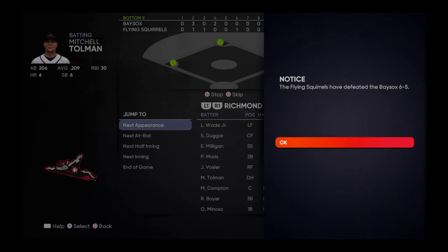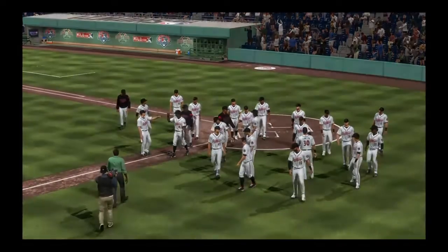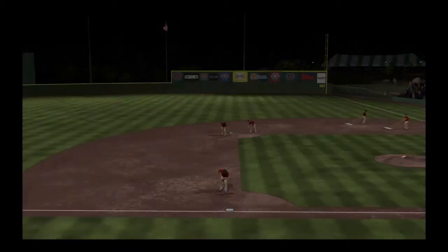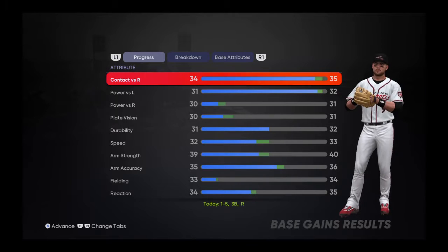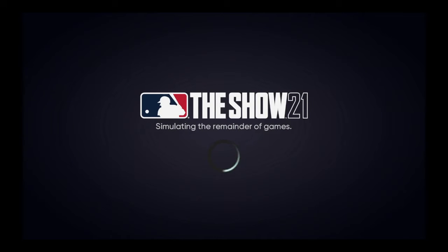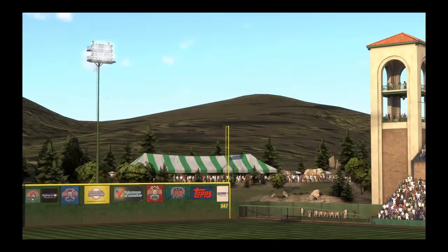There's a single — oh my gosh, yes! Walk it off! Six to five — three-run ninth to take it in walk-off fashion. That's what I'm talking about! We're about to advance contact first for righties and power first for lefties, so that's cool.